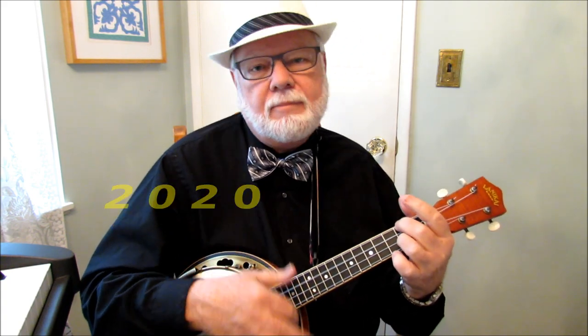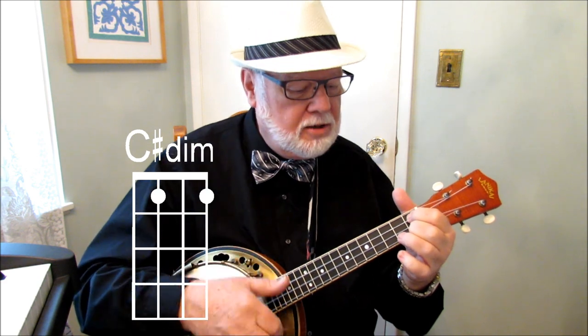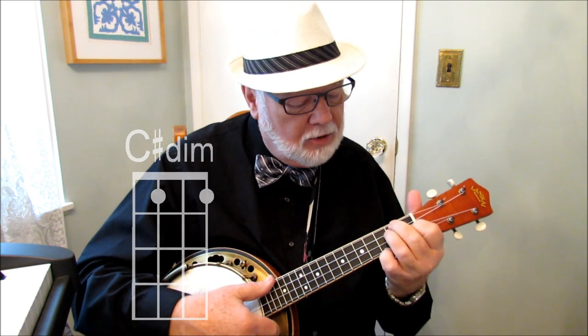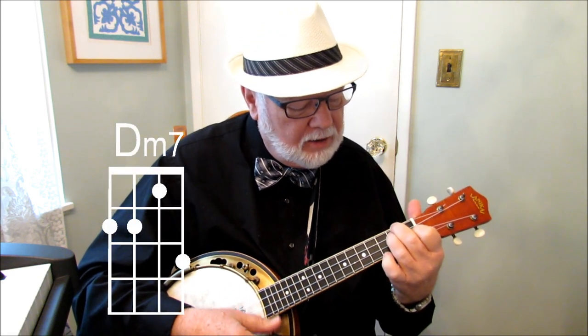Now, a little bit about the chords. We have a C chord, a D7, a G7, and back to C. Then we have a C-sharp diminished — that's the one up here at the first fret. I'm on the first fret of the first string; index finger's on the first fret of the third string. And then I go to a D minor 7th, which is just a D minor, and you add a little pinky on the third fret of the first string. And then to a G7.